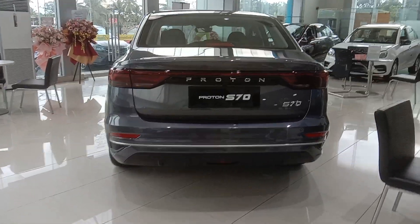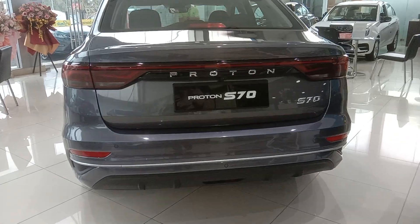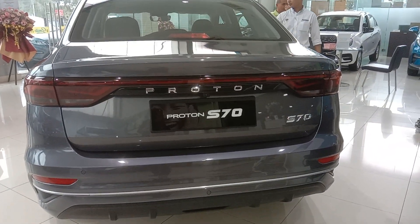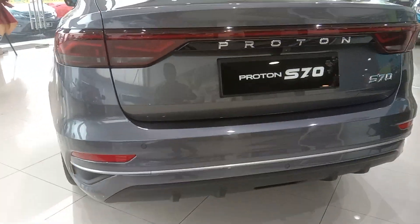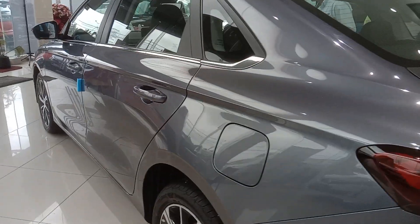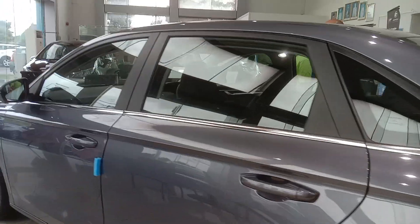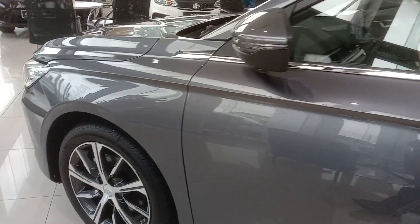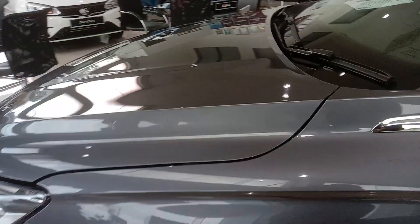Now I'll show you the S70, the new one. This one is a grey version — a grey design card. Very nice. I'm so interested in this grey version.